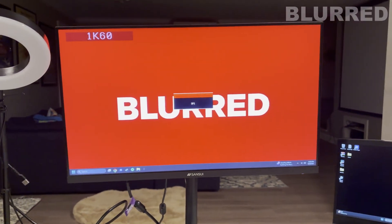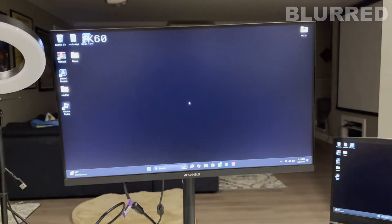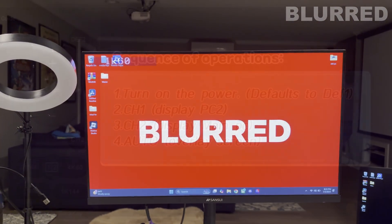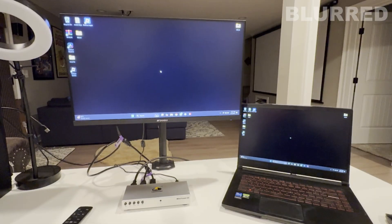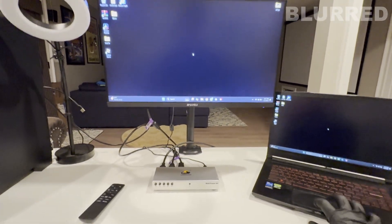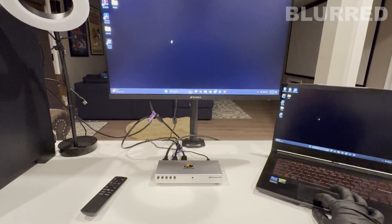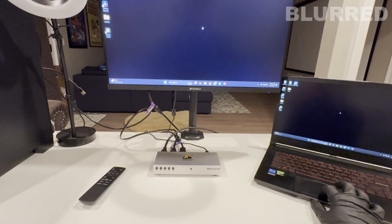After pressing DEF 1, the monitor turns on and everything looks good. Press CH1 to toggle to the second PC, CH2 to toggle to the main PC, and auto to fuse. Right away you'll notice that when you move your cursor the second PC duplicates the exact same thing as the main PC.